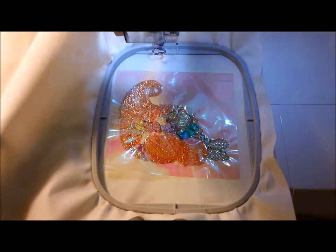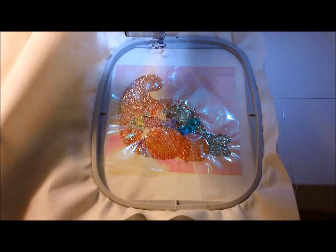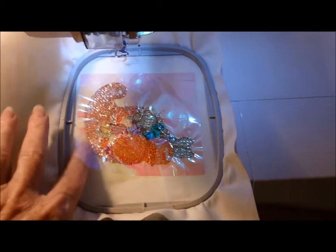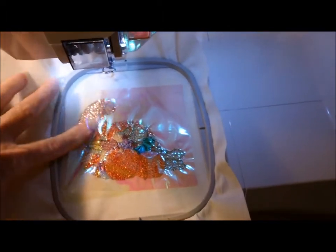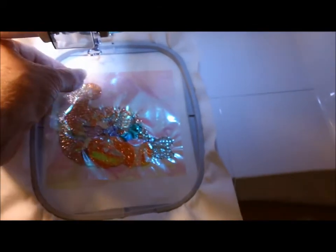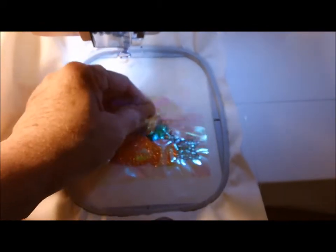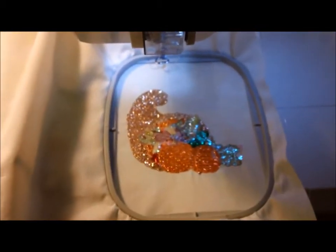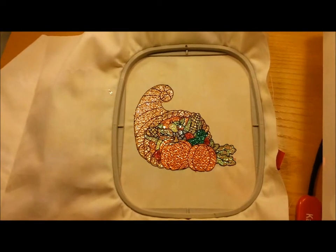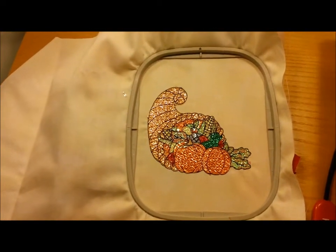All the various colors have been sewn out and we're ready for the black outline. The problem is there is still mylar on top of some of the design, and if you allow the outline to sew it's going to make it very difficult to get all of the mylar off. For these multi-layered designs, you'll want to go ahead and take off the top layer so that when you sew the outline it doesn't get all trapped up inside.